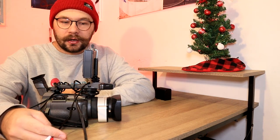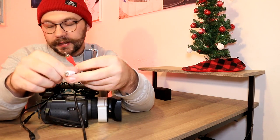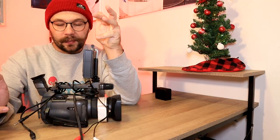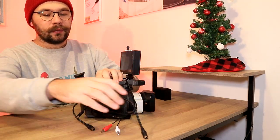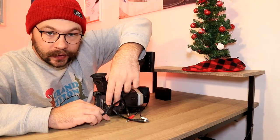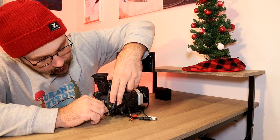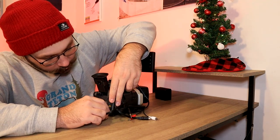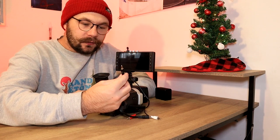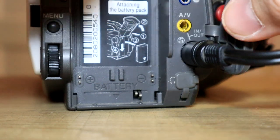The ClearClick 3.0 comes with audio cables — just your red and your white — and then the other side is like a headphone jack. When you go to set this up, you want to go ahead and plug in your S-Video. Once you have it all mounted and you're ready to go, plug your S-Video into the S-Video port on your camera. And then the headphone jack side, you will plug into the AV out on your camcorder.